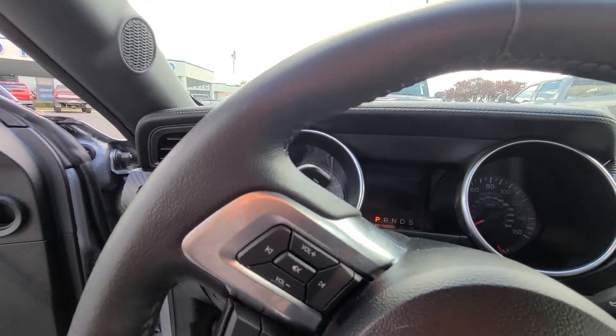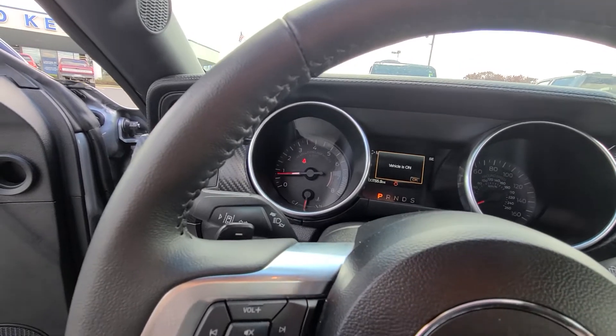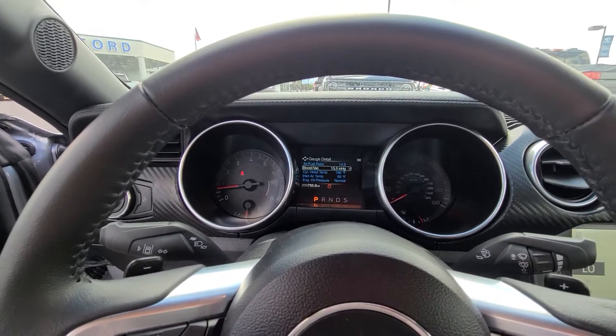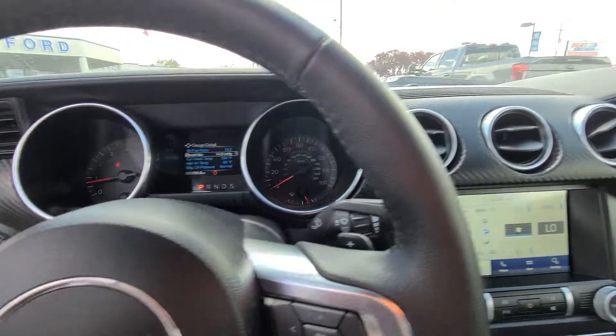Let's restart this and turn it on. That's what it looks like up there — it shows you the tire pressure right there. You can go through all these different things as well. You've got both gauges up there, and a few vents.